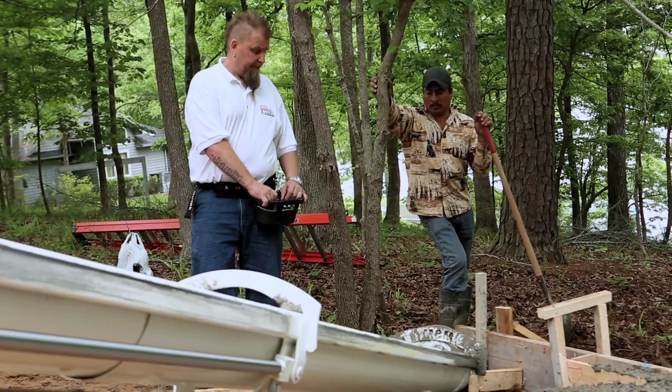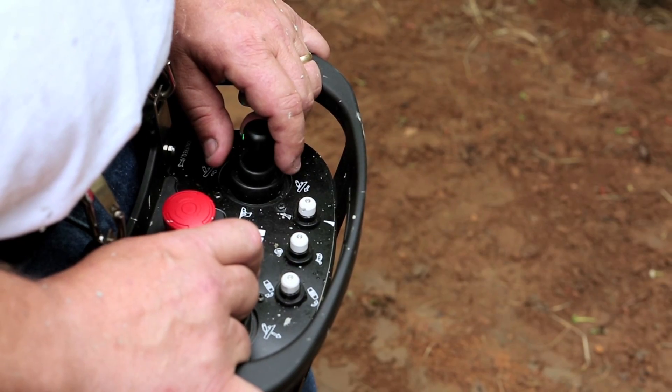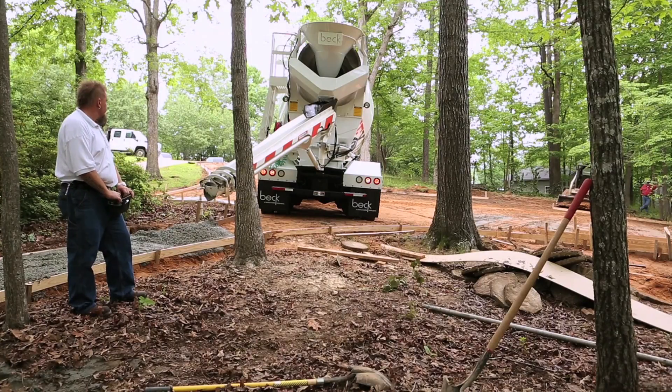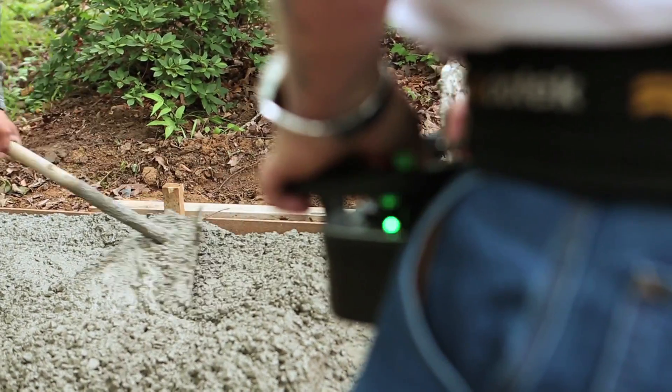Operating the chute is now easier than ever. With the wireless remote, you can control the drum speed and the flow of concrete with the press of a button. It's simple to use, easy, and efficient.